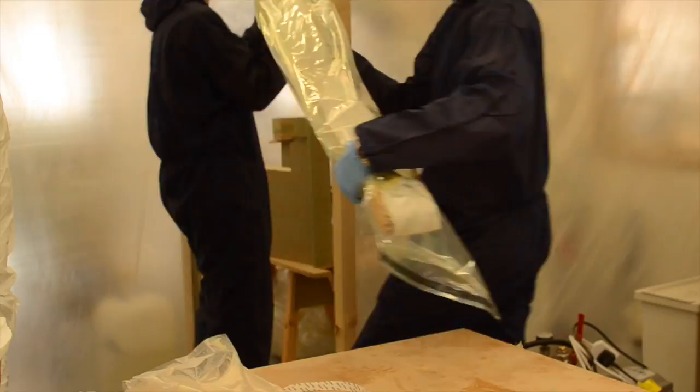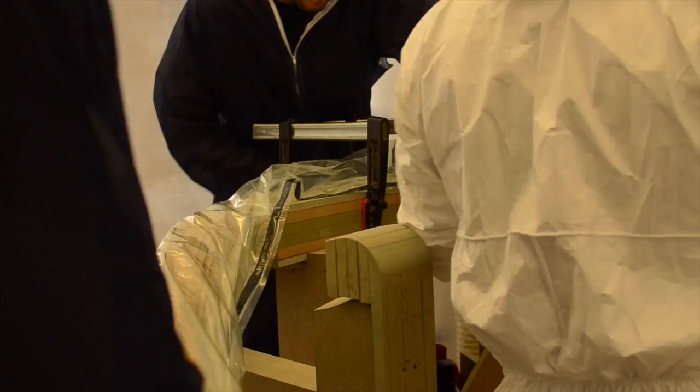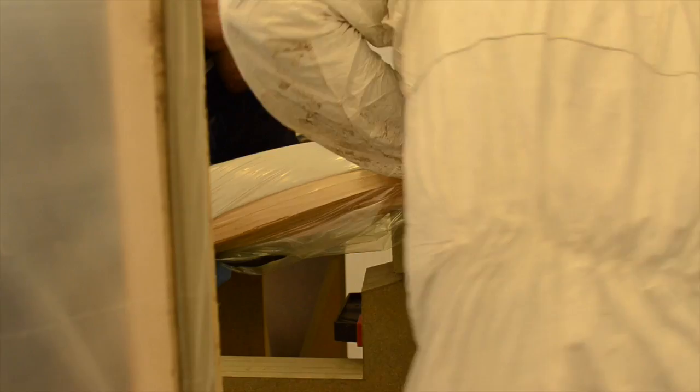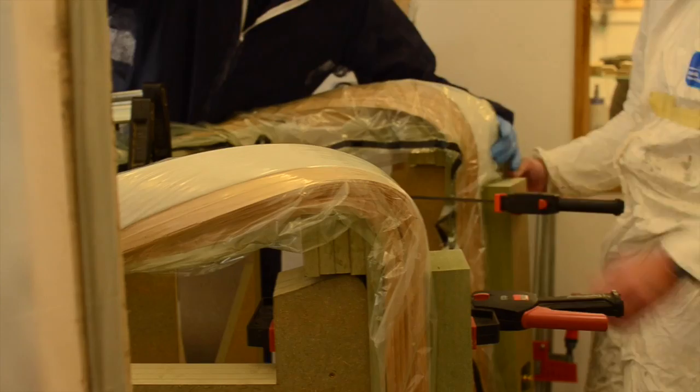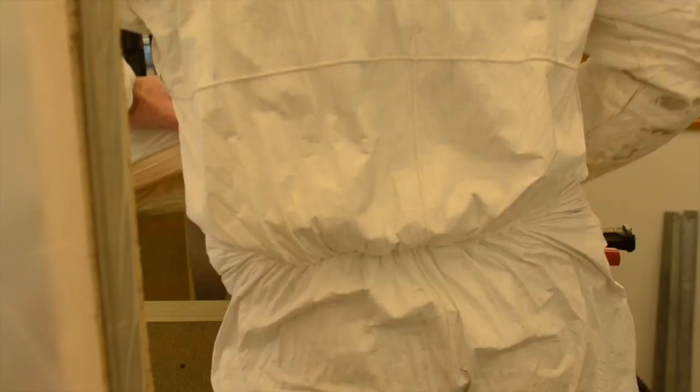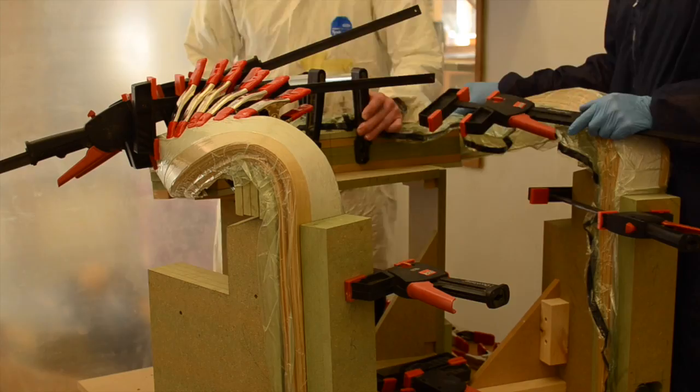The idea with this form of laminating is that the vacuum bag starts to pull the layers together but still allows a level of manipulation. What we do is take that vacuum bag with all those layers of veneer — they're about two and a half to three meters long for this bend — and while the vacuum bag is pulling them together, we can still manipulate the veneer around a former. It's quite a simple former but there are key datum points that Tim needs the bend to hit, so it allows a little bit of natural bending around the former with those specific datum points the laminated form must reach.